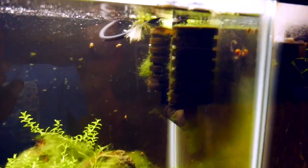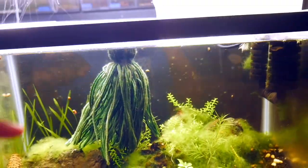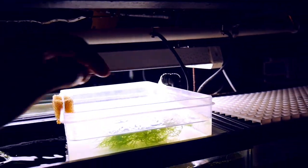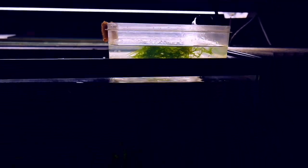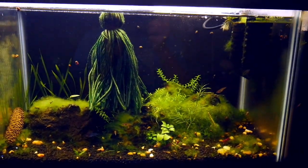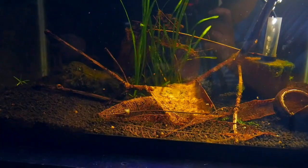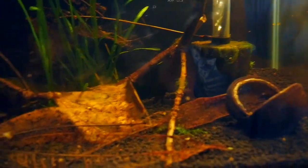There are some fry in here — more than what I started out with. What I like to do is take out this spawning mop every day, search for eggs, and then put the eggs in this tub up here for them to hatch out. Over here I have some Paracheilognathus fry — they're really hard to see but there are about five of them in here.